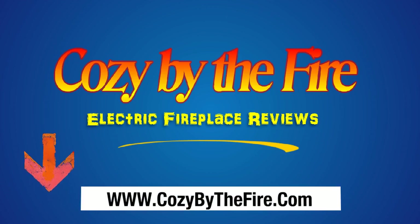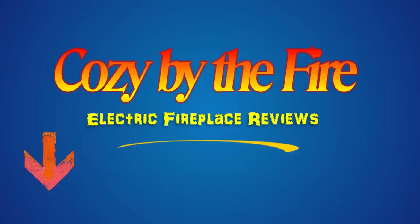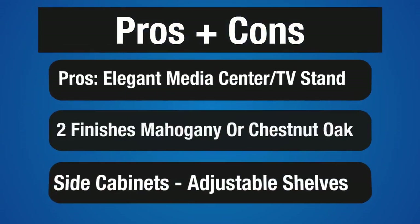Before we get into details, I'd like to point out that by clicking on the link below in the description, you can read our comprehensive and honest review of this electric fireplace in its entirety. Let's get to the highlights and look at some of the pros and cons.